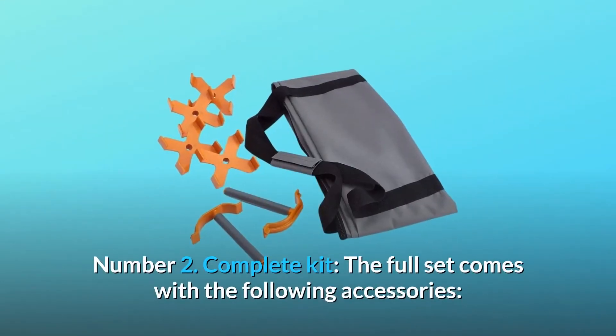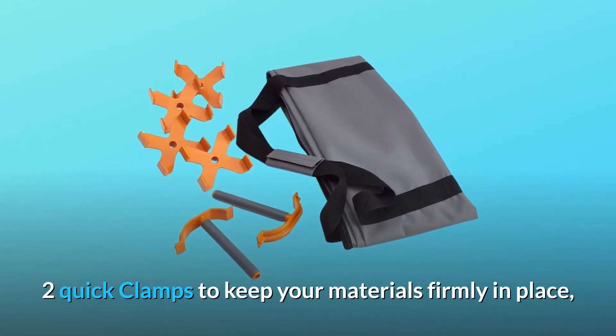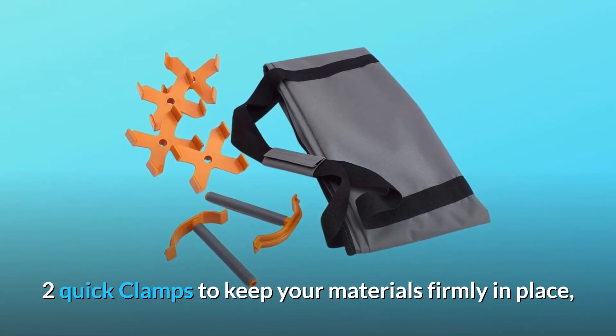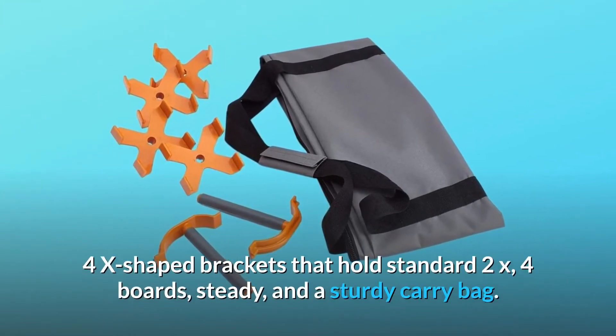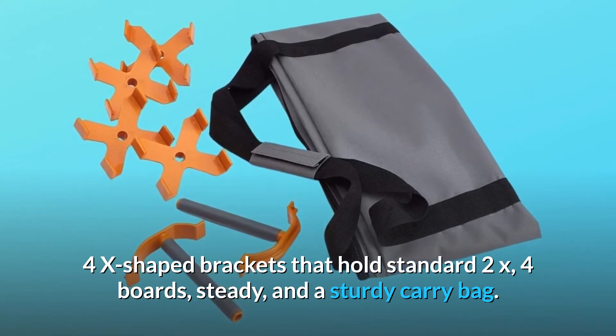Number 2: Complete Kit. The full set comes with the following accessories: two quick clamps to keep your materials firmly in place, four X-shaped brackets that hold standard 2x4 boards steady, and a sturdy carry bag.